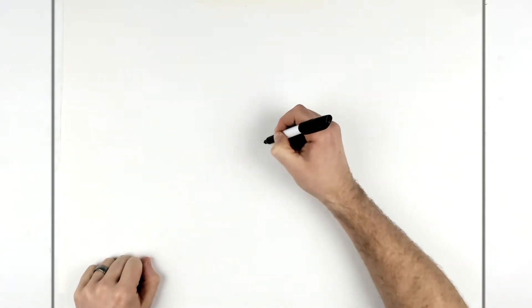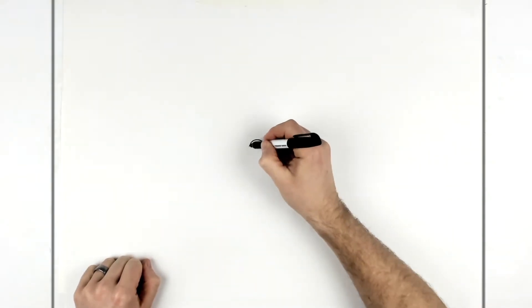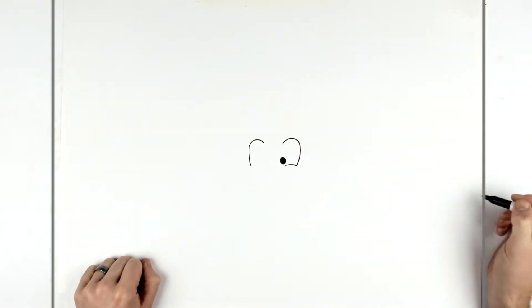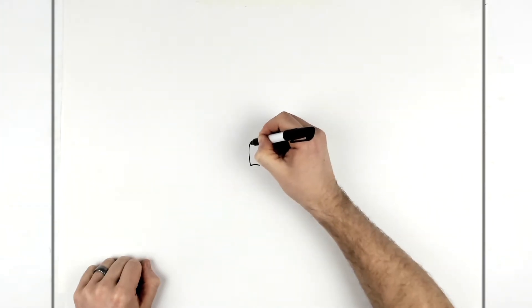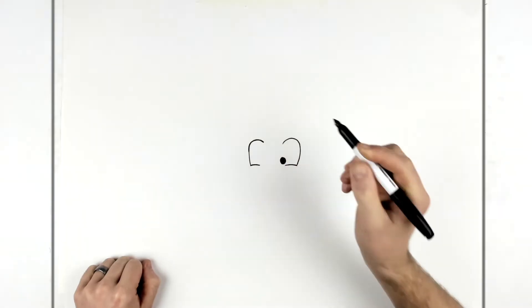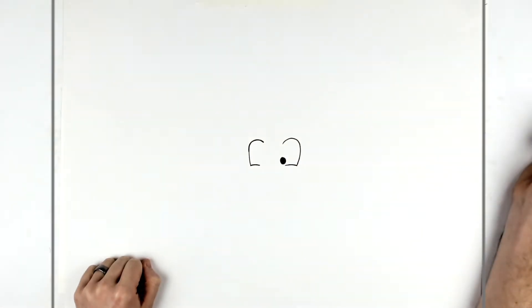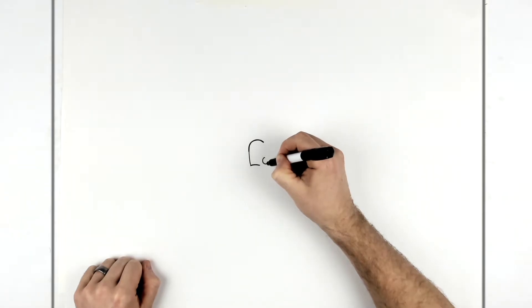Come over and do the next eye - same sort of thing. We just curve it around the top and down, bring it over, and then we have his eye inside here and color it in black.